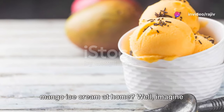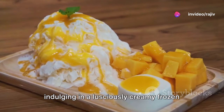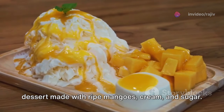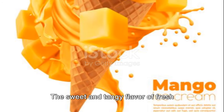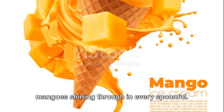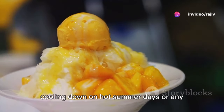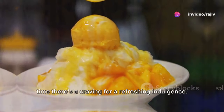Ever wondered how to make the perfect mango ice cream at home? Imagine indulging in a lusciously creamy frozen dessert made with ripe mangoes, cream and sugar. The sweet and tangy flavor of fresh mangoes shining through in every spoonful. This tropical treat is perfect for cooling down on hot summer days or anytime there's a craving for a refreshing indulgence.